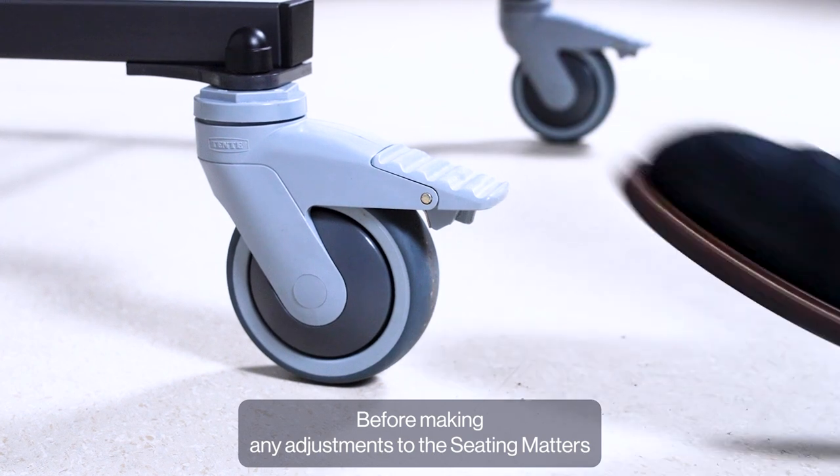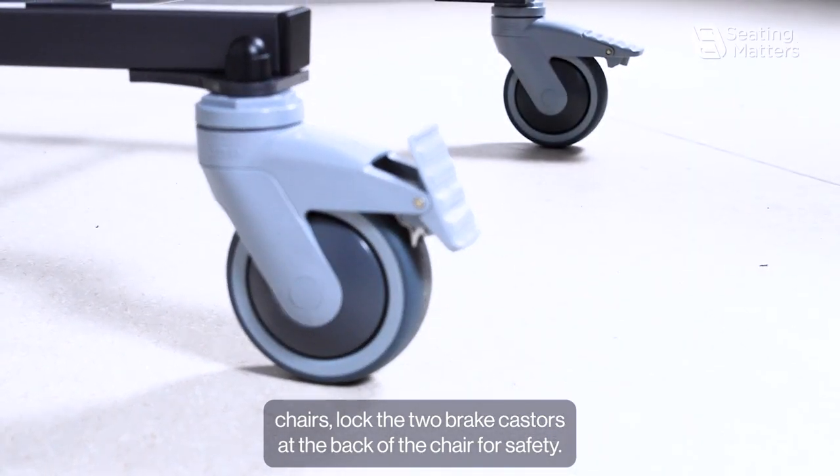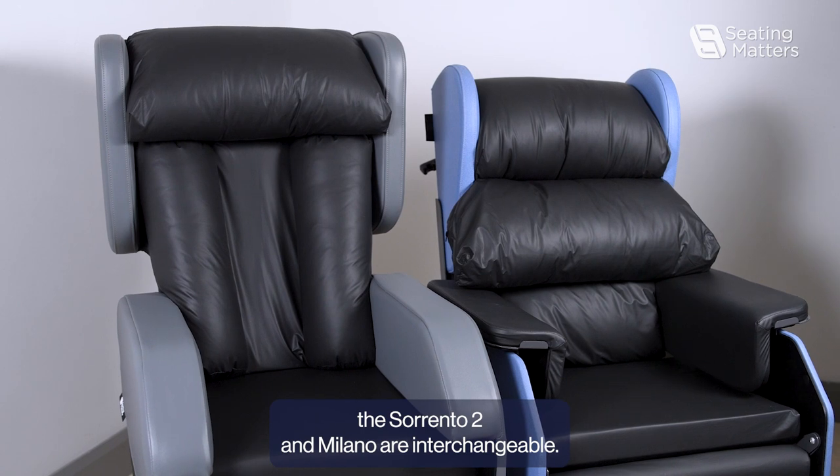Before making any adjustments to the Seatmasters chairs, lock the two brake casters at the back of the chair for safety. The lateral back and the waterfall back on the Sorrento 2 and Milano are interchangeable.